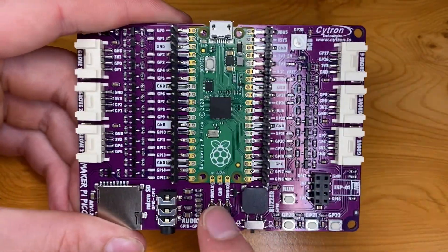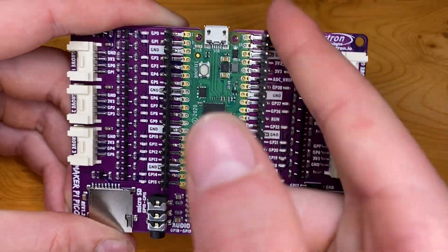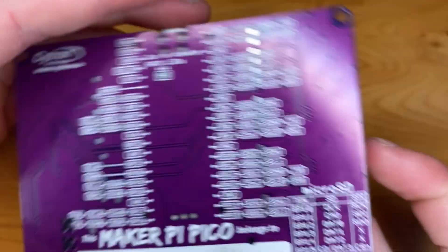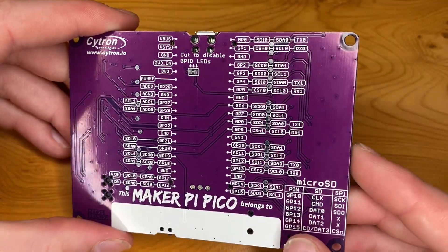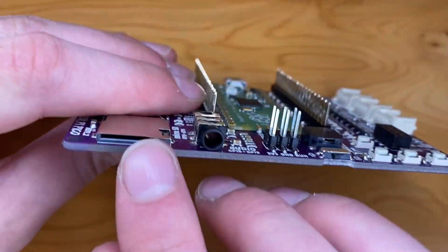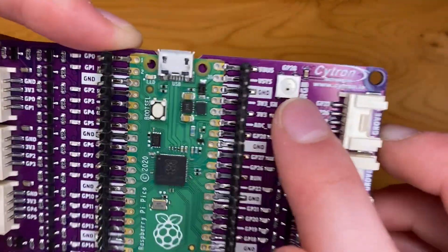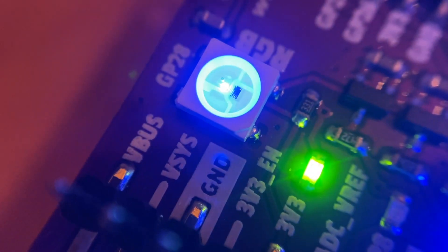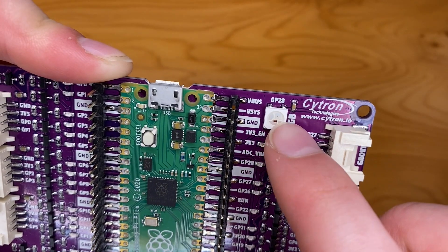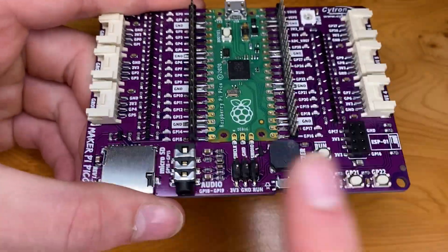You can see it's actually got the pin labels on the front of the board as well, and there's also extra external labelling which is really cool. On the back we've also got more labelling, so this is very handy. We have a micro SD slot here for some extra storage, and we also have an RGB LED here — I recognize this as a NeoPixel RGB LED, and this one looks like it's connected to GPIO pin 28 on the Raspberry Pi Pico.